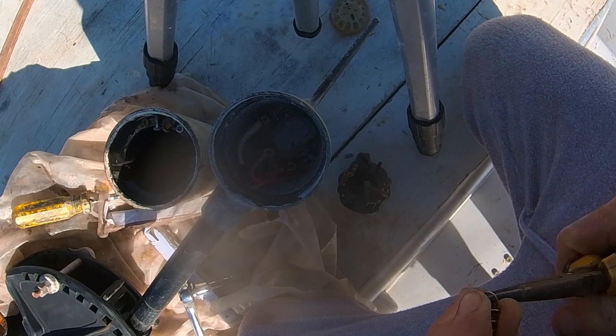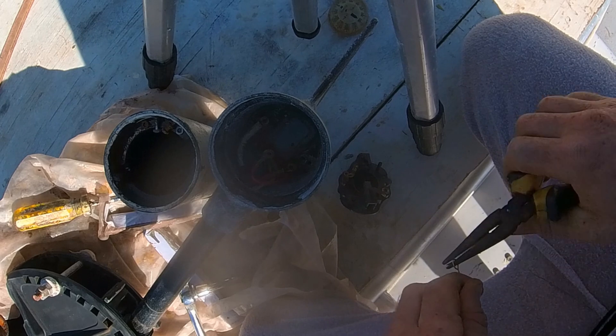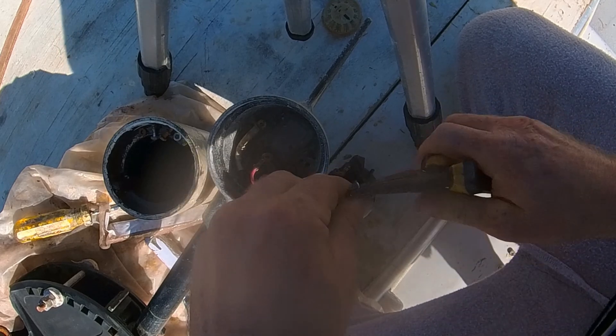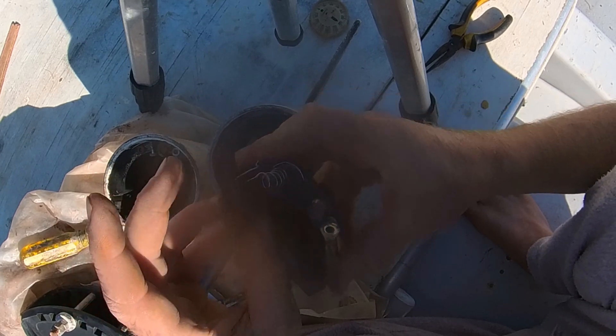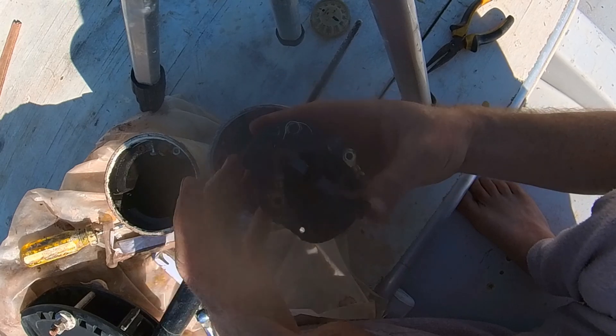I unwound some turns of the spring and bent it into approximately the shape it was meant to be. I think this spring came from the pump of a bottle of hand sanitizer. The spring isn't as strong as the original one, but it does seem to push the brush back reliably, so I think it will work.